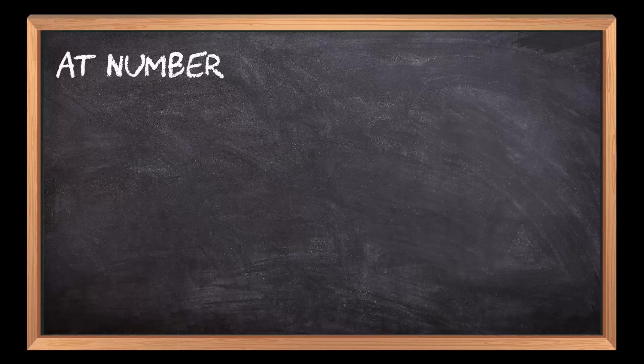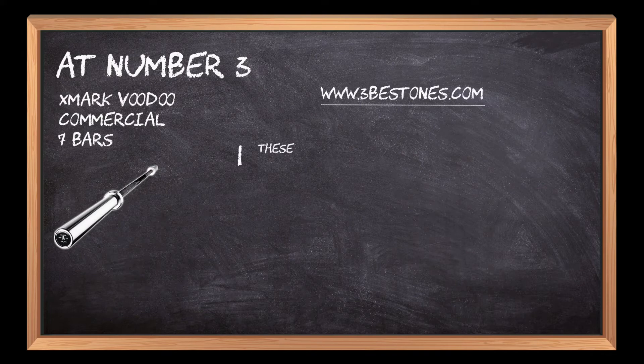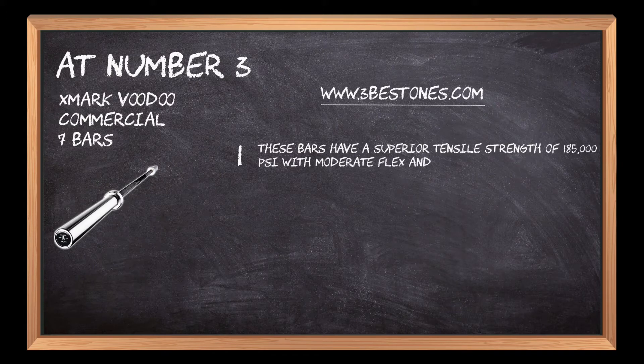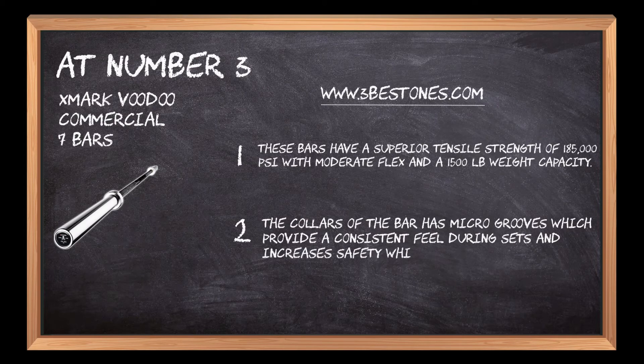At number three, the XMark Voodoo Commercial 7 Bar. These bars have a superior tensile strength of 185,000 PSI with moderate flex and a 1,500-pound weight capacity. The collars of the bar have micro grooves which provide a consistent feel during sets and increase safety while exercising.